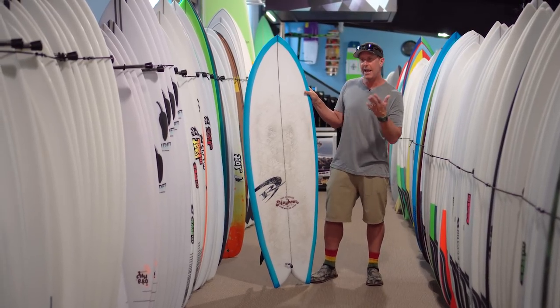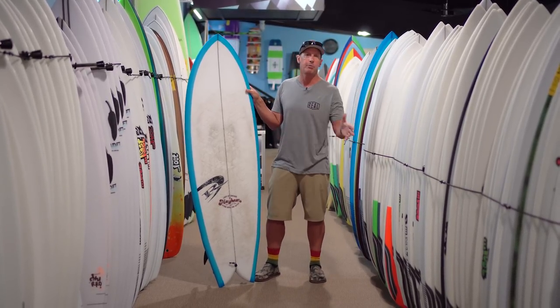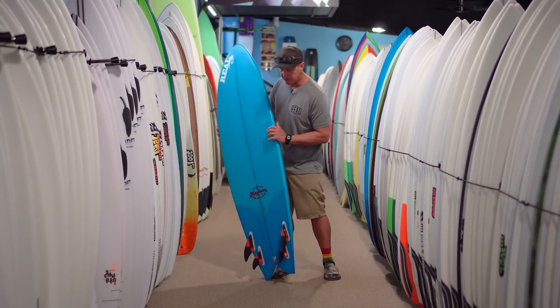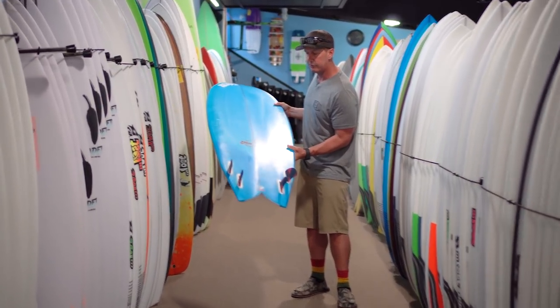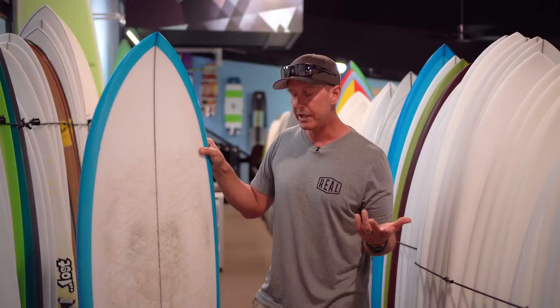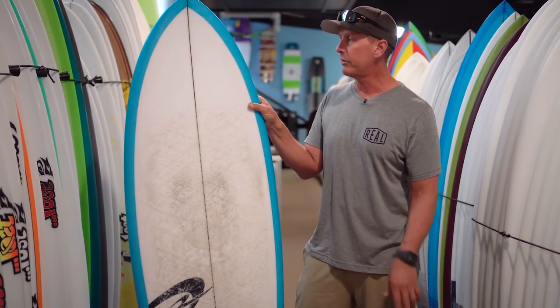Where this board differs, you can ride it anywhere from your high-performance shortboard volume all the way up to your grovel volume, and it works the whole way through that range. It's not saying it's a better board than the Round Nose Fish — it just has a wider sweet spot. This board here is sized right at my grovel volume. It's a stock 6'1": 6'1", 22.13, 2.7", and 42.6 liters — right around what I ride on my puddle jumpers. When I rode my standard Round Nose Fish this big, it didn't really work.